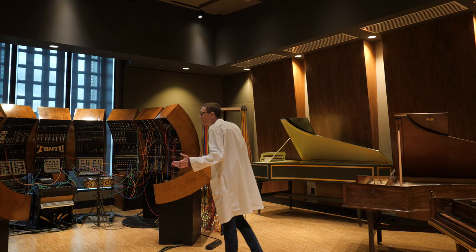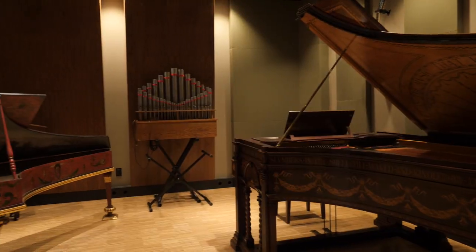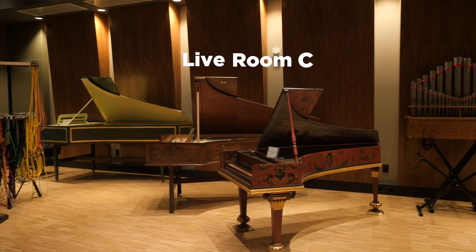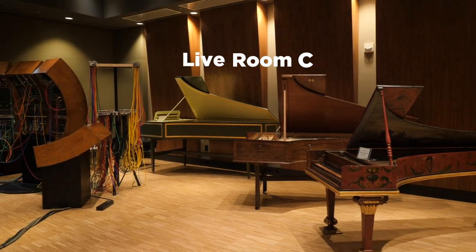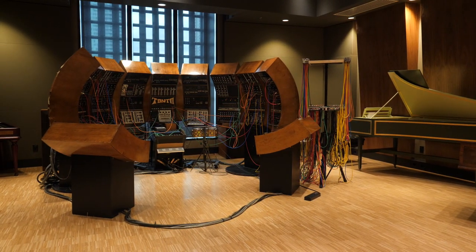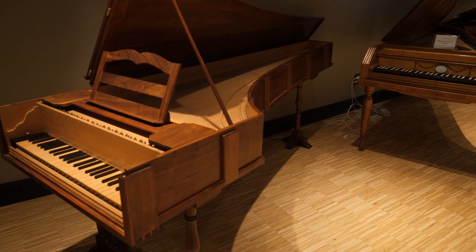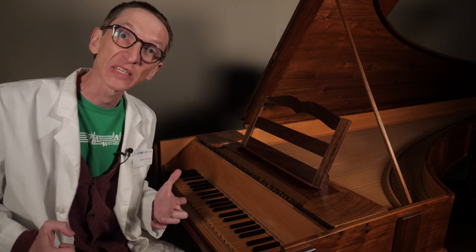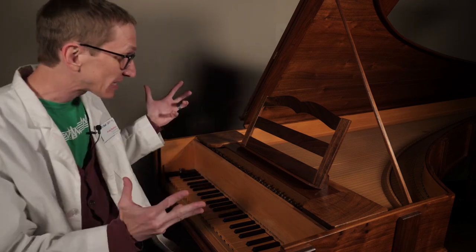I can't believe they let me in here. The collections department was nice enough to let me into live room C, one of our recording spaces at Studio Bell. As you can see, there are lots of choice instruments in here. But we are here to look at this — the Cristofori.